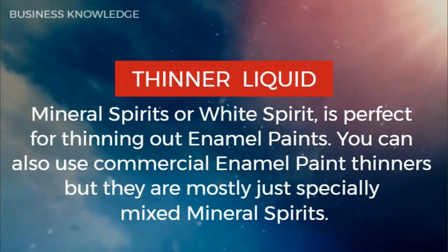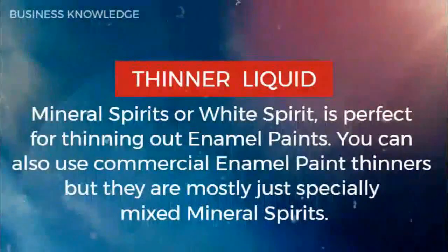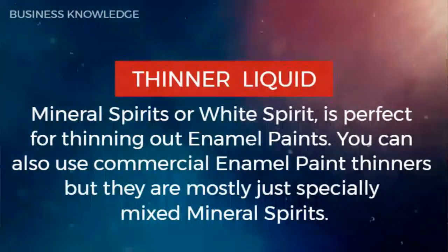Thinner liquid — mineral spirits or white spirit — is perfect for thinning out enamel paints. You can also use commercial enamel paint thinners, but they are mostly just specially mixed mineral spirits.